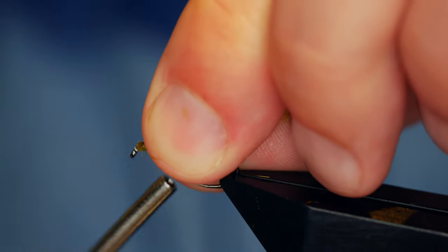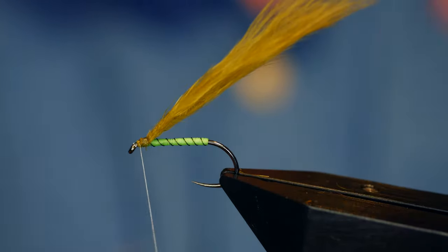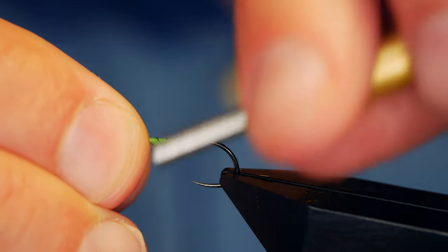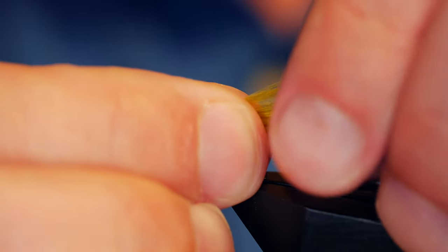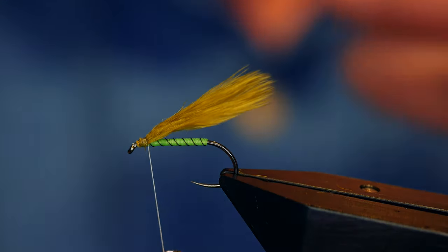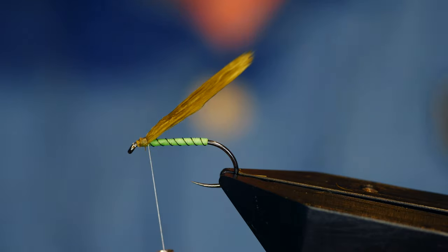Now there's obviously quite a large part at the front but that will become apparent shortly. I'm going to bring my thread in behind the marabou, and then before I do anything else I'm going to come with my thumb and forefinger in my right hand and simply remove my excess marabou. I'm going to damp it all down, just keep it all neat and tidy.